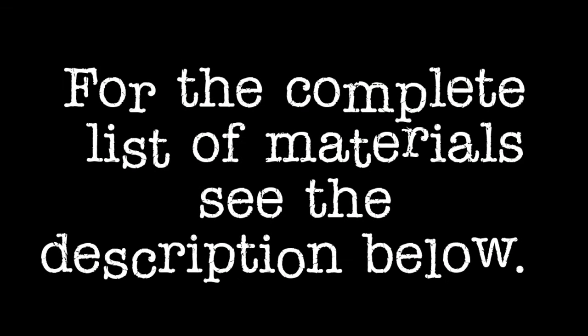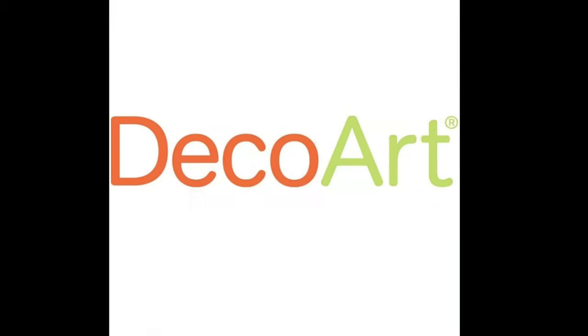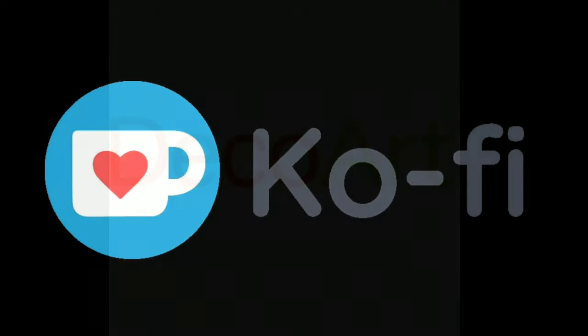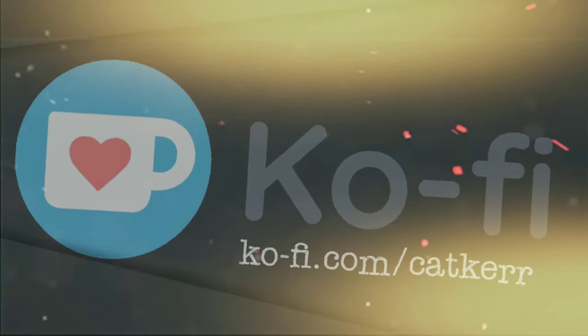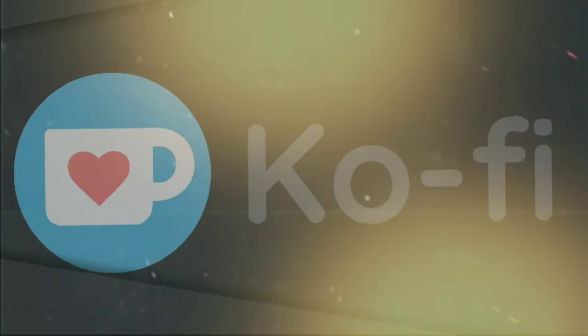For the complete list of materials see the description below. This video is brought to you by decoart.com. If you enjoyed my video and want to support my channel, buy me a cup of coffee on Ko-fi. Thanks for watching.